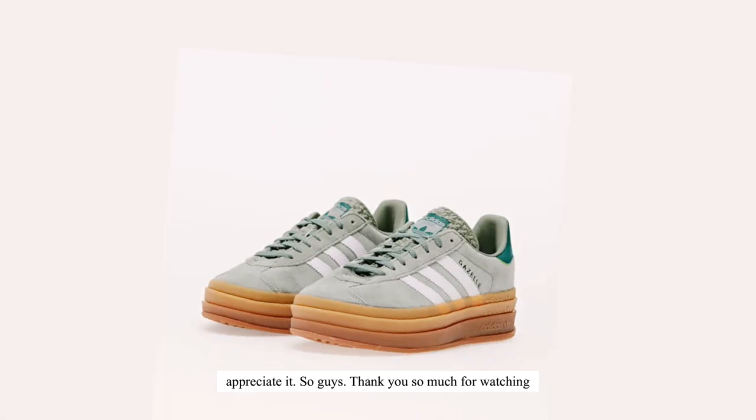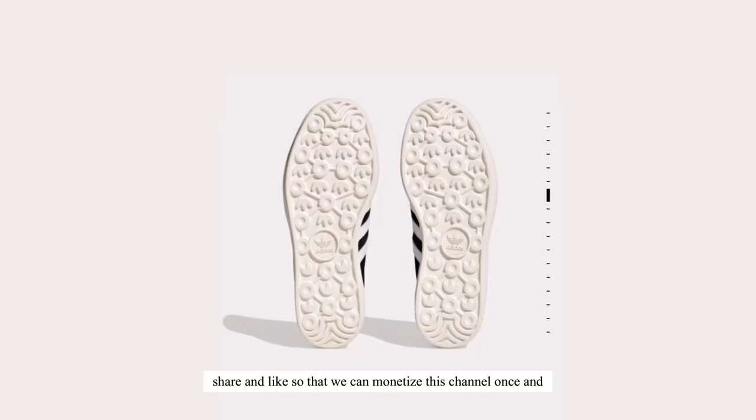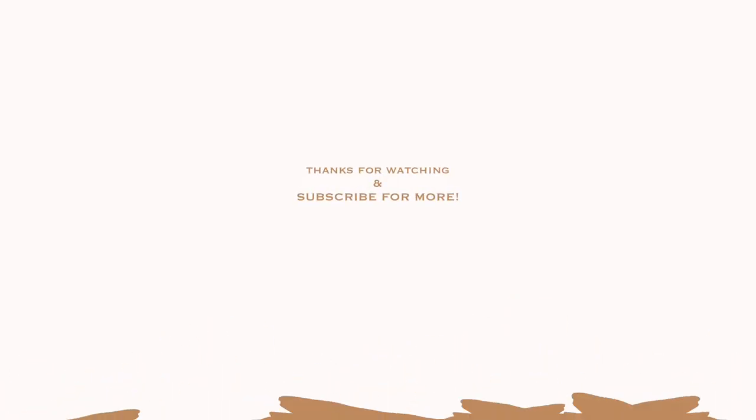This is absolutely a good pick from Adidas and I really appreciate it. Thank you so much for watching — please don't forget to give this video a thumbs up, share and like so that we can monetize this channel. I love you guys, bye!